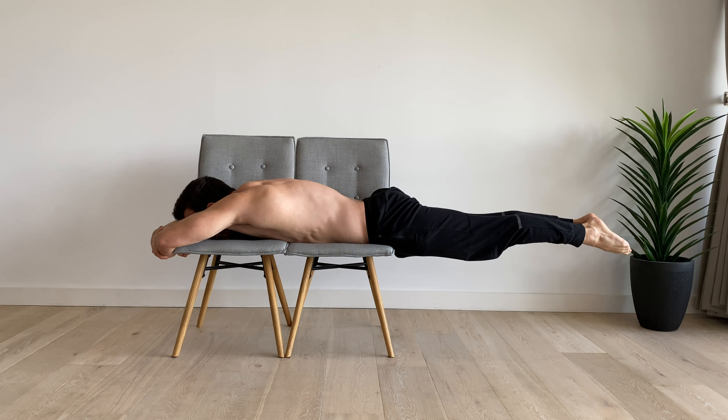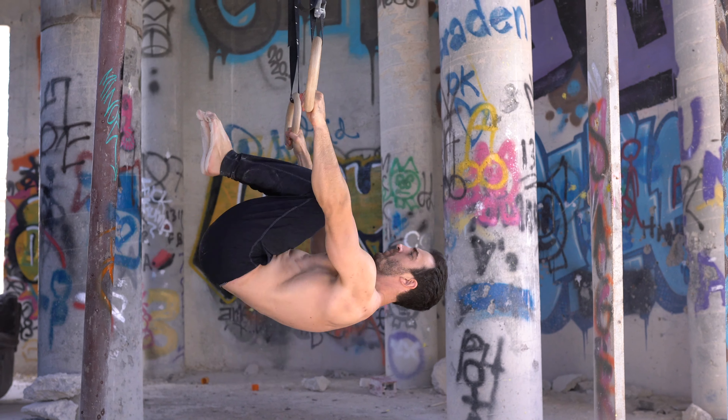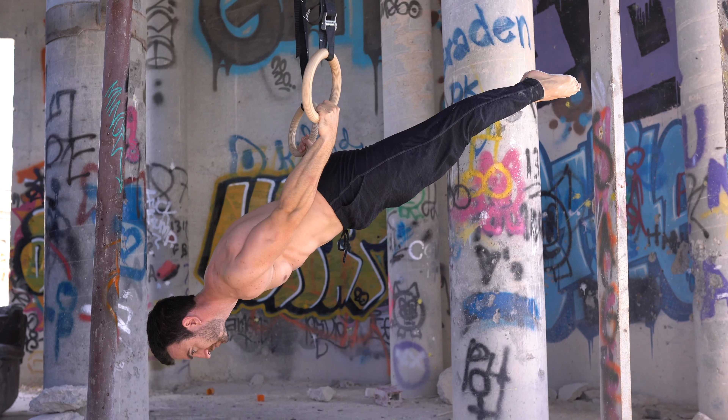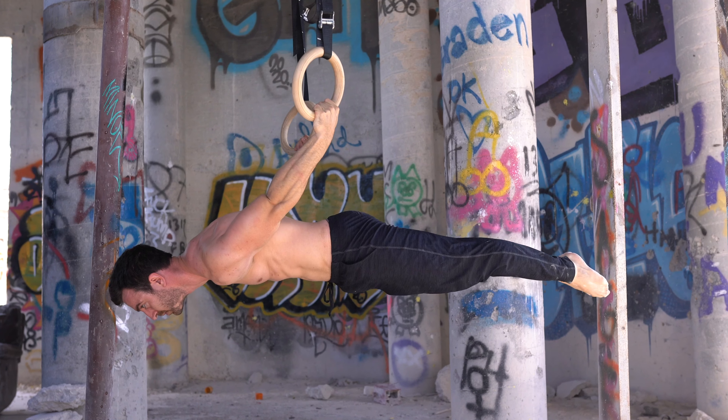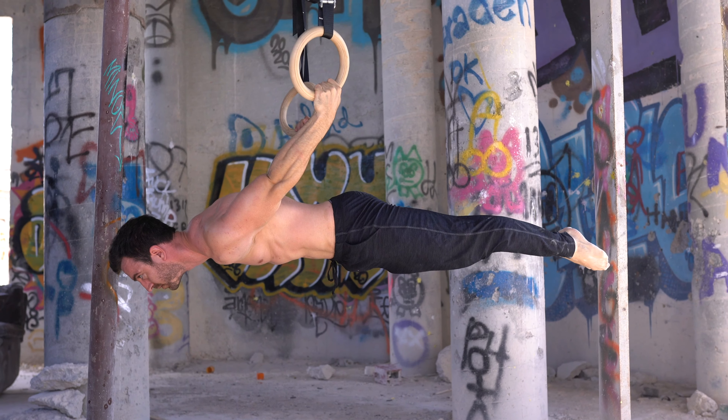For this reason, my recommendation for the reverse hyper, planche, and lever is to have the intention of a posterior pelvic tilt, but set the standard for good technique as having no more arch in the lumbar spine than at rest.